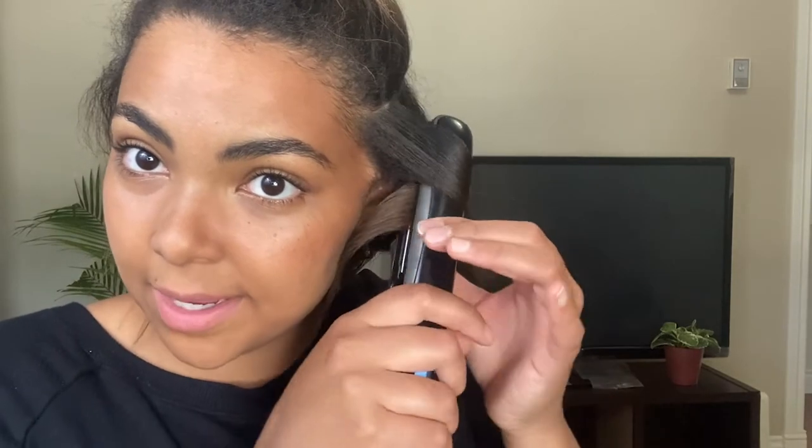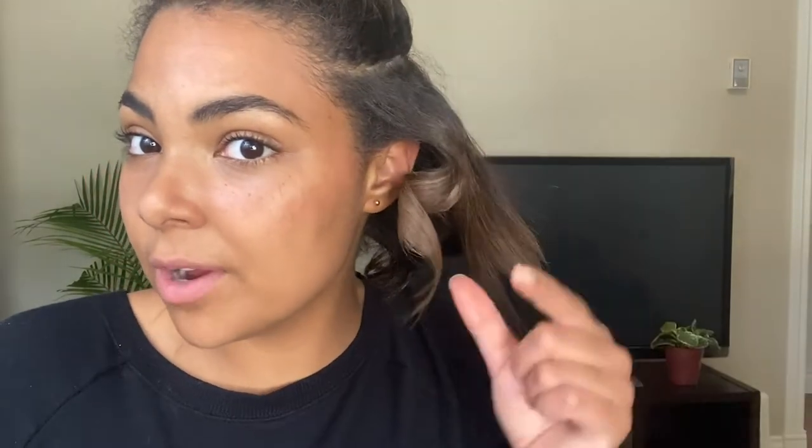So just going in about an inch from the root, clamp down and twirl right away, away from your face. Pull down. For this part I'm going to let go a little bit before I get to the end — as you can see that end is left straight, which will give me more of a soft, naturally wavy kind of look, instead of being curled right up to the end and looking a little more bouncy. That looks good too, but it's not really the look I'm going for today. I'm going for more of a natural, beachy curl, so I just want to leave the ends straight like that.